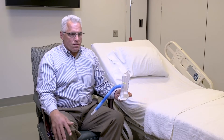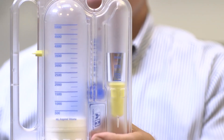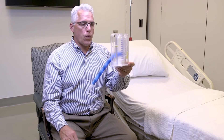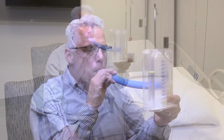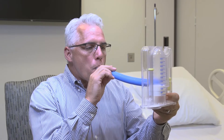To use the IS, sit up as far as you can in the bed or chair. Hold the IS upright at eye level with the flow indicator facing you. Exhale fully before you begin. Place the mouthpiece in your mouth and seal your lips around it tightly. Breathe in slowly and deeply through your mouth to raise the white piston in the main chamber as high as you can.